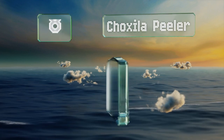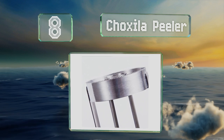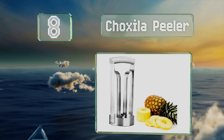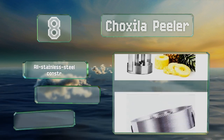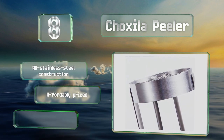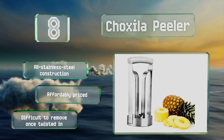Coming in at number eight on our list, the Choxila peeler has a sawtooth design and its three-inch diameter means it'll fit in a drawer without taking up too much space. But that narrowness also means it tends to leave a lot of fruit behind. It's an all stainless steel construction that's affordably priced, however it is difficult to remove once it's twisted in.